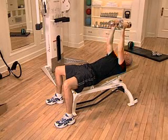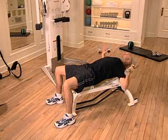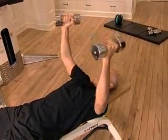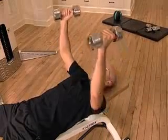Continue until the entire set of 8 to 10 repetitions is complete. If you are performing multiple sets of this exercise, take a deep breath, wait 15 to 30 seconds, and begin your next set.